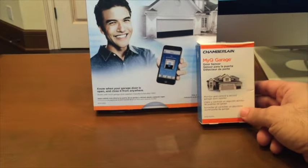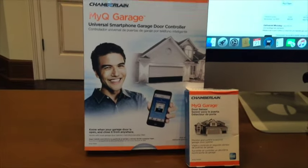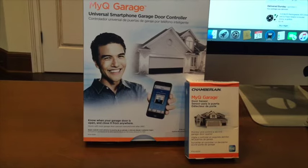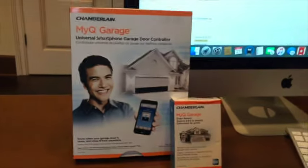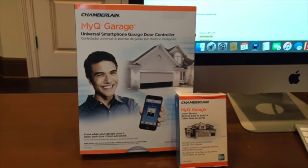I forget how much this is — it wasn't that bad. Let's see if I can pull it up real quick — I'll throw the link in the description on that extra one. That was an extra $33. So together we're talking about $120, $130 for both garage doors. And it works pretty great.